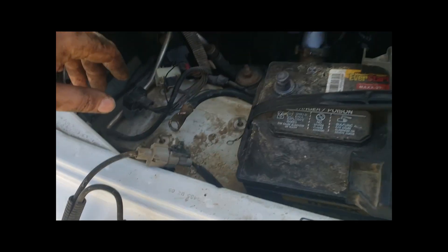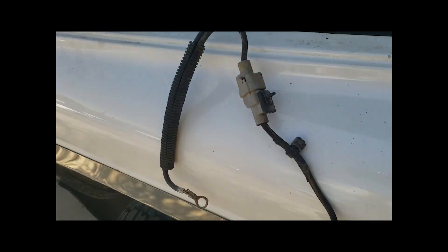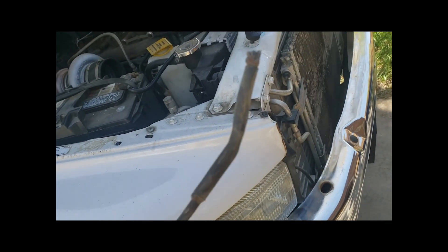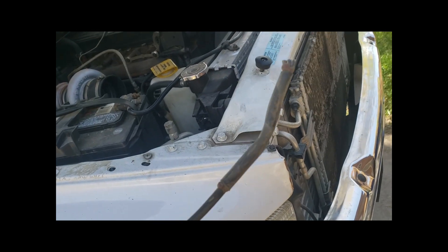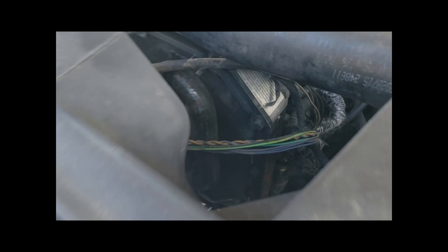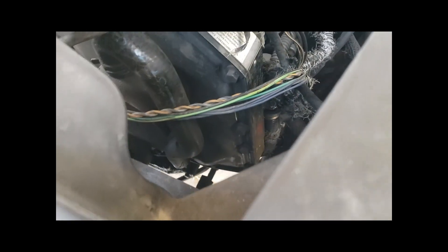So you take your battery ground off and you kind of unsnake your wire. And this splice is what you need to worry about. This basically runs all the way over the front of your engine by your injection pump, and it goes right here after you take everything apart.